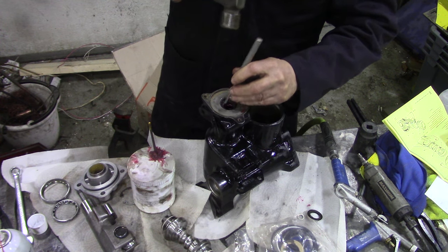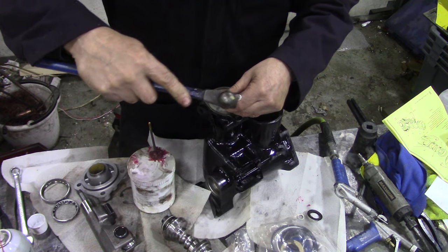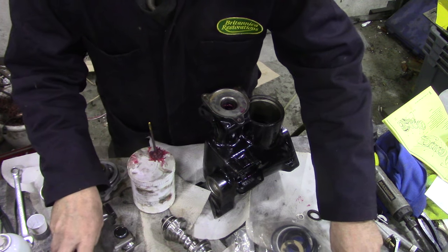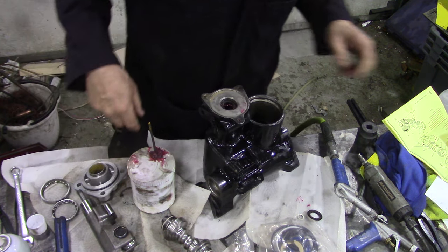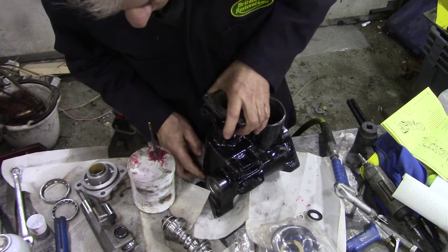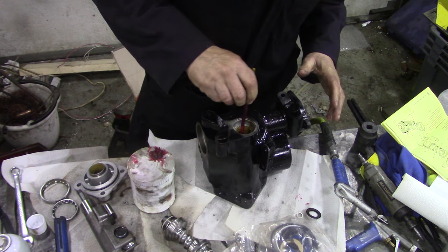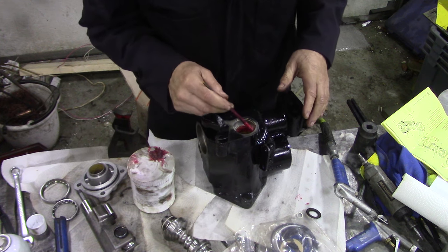Just give the little ears a little banging over - that's that. The next one we now fit: the seal on here. We'll just give this a bit of a starter with some rubber grease.